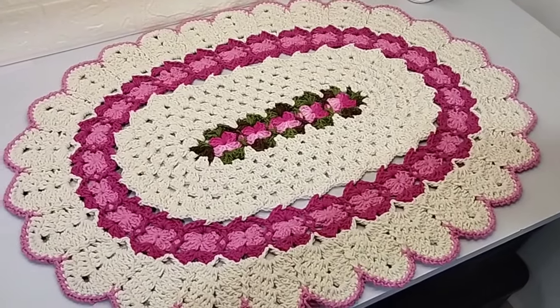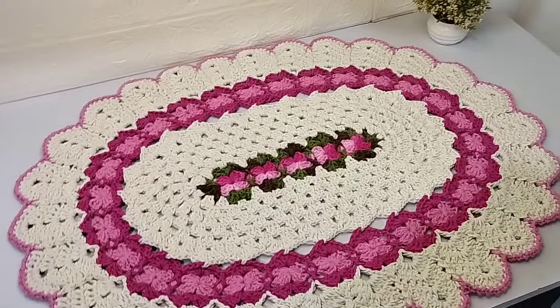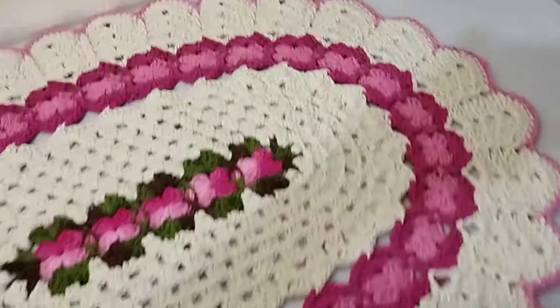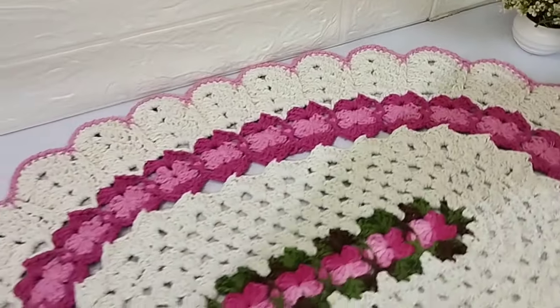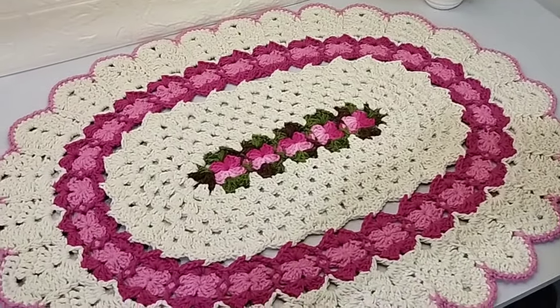Oi gente, tudo bem com vocês? Iniciando aqui mais um vídeo. Gravei essa linda videoaula, essa peça linda. Eu gostei muito, eu espero muito que você goste. E vamos para os detalhes desse tapete.